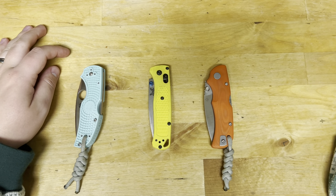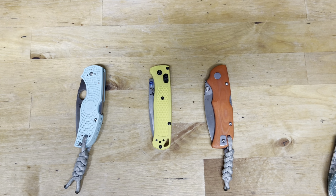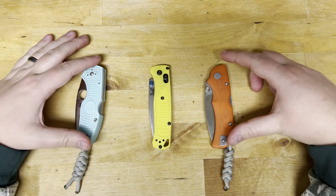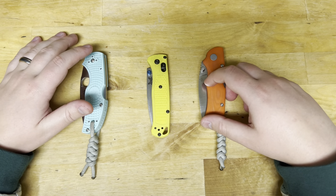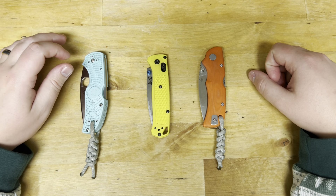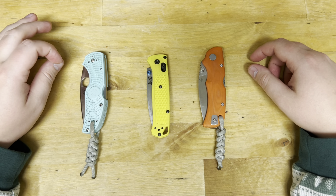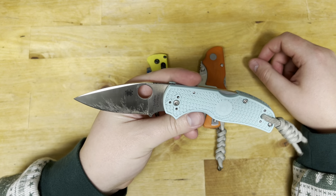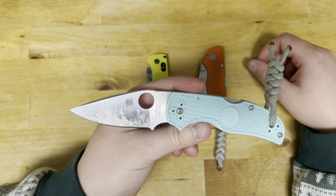Hey guys, welcome back to All Things Knives, it's your host Fletcher, and today has been a long-awaited day. We have three out of four knives that we have tested in S90V. This has been a long time coming, a lot of work put into this, but finally I have killed the edge on this S90V, and we will be doing our S90V steel review.